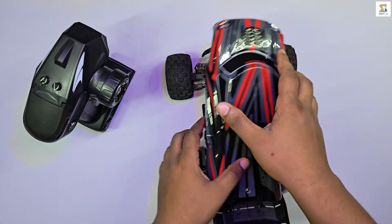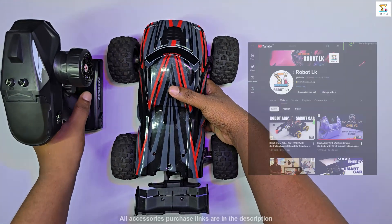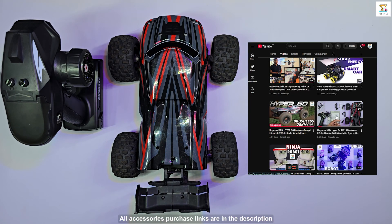This is the HyperGo RC car that I reviewed in a previous video. The link to that review and purchase details are provided in the description below.